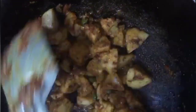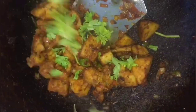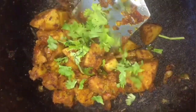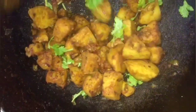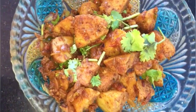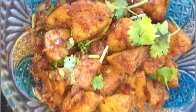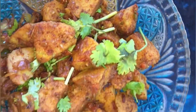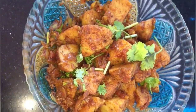Now we are ready to add the idli masala and the items. This recipe is very simple to make — a spicy recipe ready in 4 minutes. Please try this recipe. Please like, share, and support.